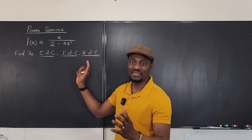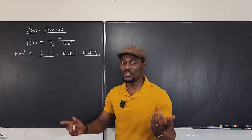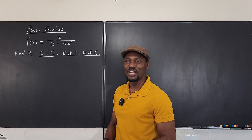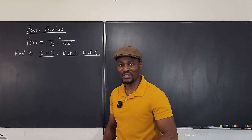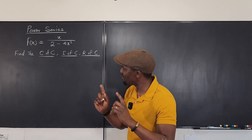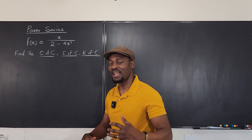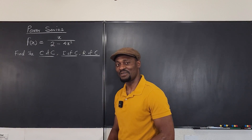These are very easy when it comes to power series — you don't need to do a lot of calculations. If you know what to do, let's start by making this look like a convergent geometric series, and then we'll get our answers. Let's get into the video.